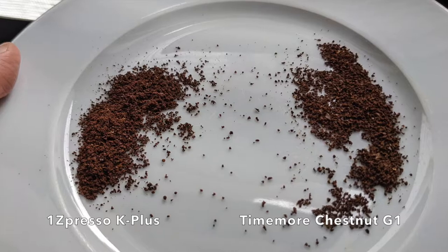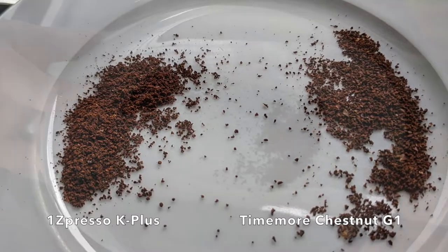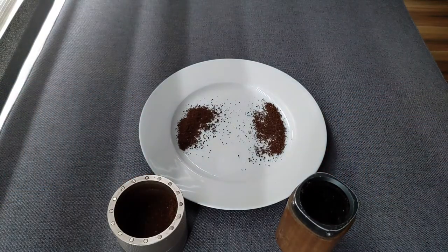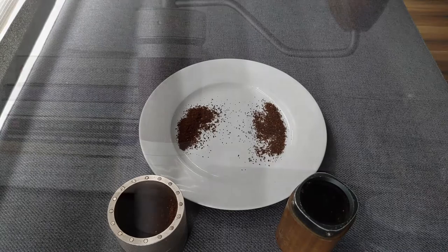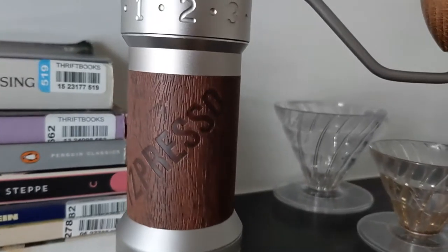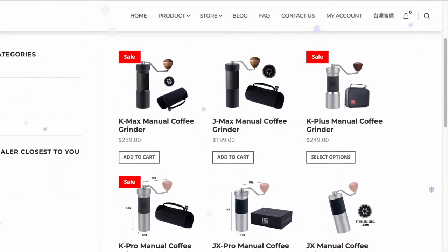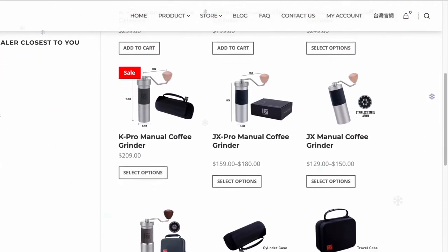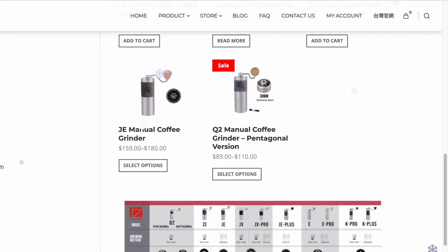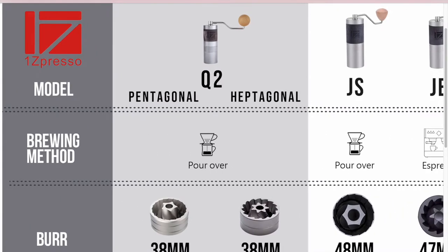Whether that improvement is worth almost double the price to jump from something like a Timemore to the Easypresso K Plus is a hard call. I believe the difference does show up in the cup — I consistently get a little bit more predictable and somewhat sweeter cup from pour-overs made with the Easypresso. There are also other Easypresso models that cost significantly less and use similar, if not identical, burrs, giving you comparable grind speed but not necessarily the magnetic catch or the super-fine external clicks, depending on which alternative you choose.